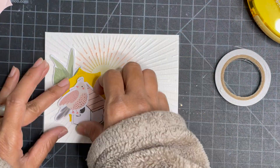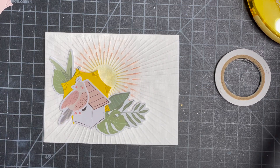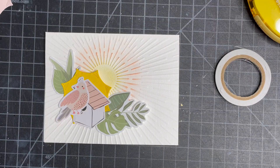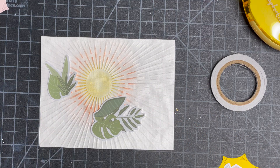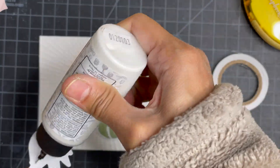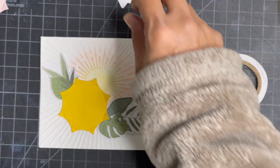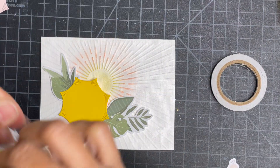I picked up another set of die cuts, combining two different kits — I believe they are December 2022 and January 2023 card kits from Spellbinders. I arranged all the die cuts to look like the sun is coming up in the middle of some branches, there is a birdhouse, and a bird is sitting on top. I think it will make a great housewarming or hello kind of card.